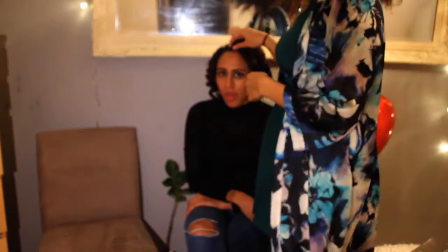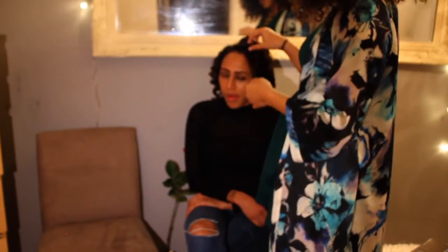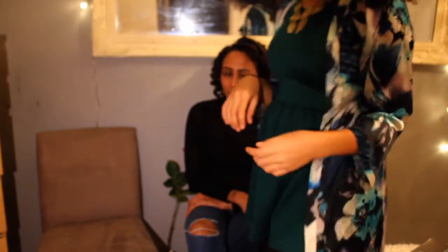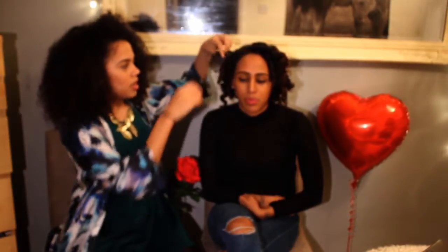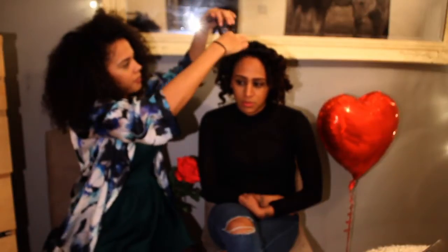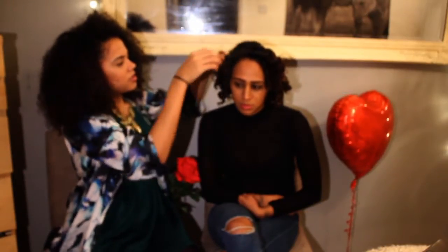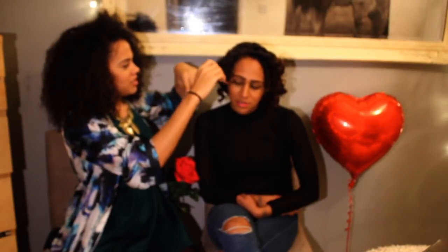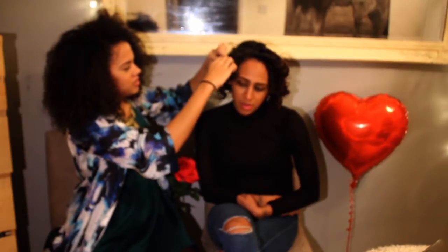I'm going to loosen Helena's curls and start styling them the way she wants for her Valentine's special. I'm going to start loosening the spiral curls to give Helena some volume, literally just separating them. And I'm going to apply some olive oil.